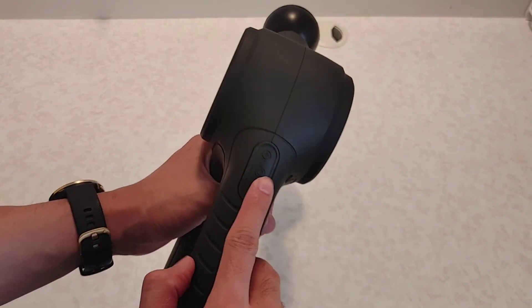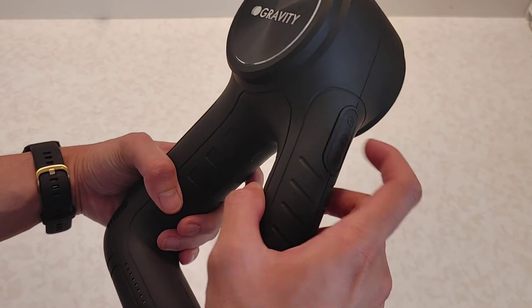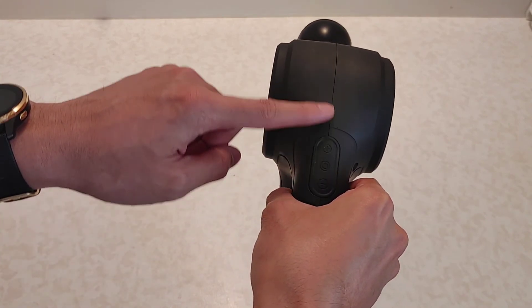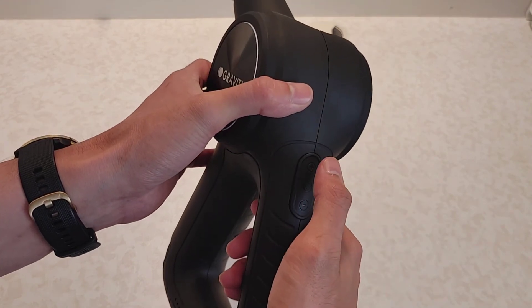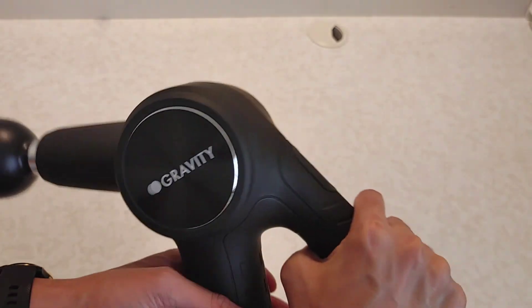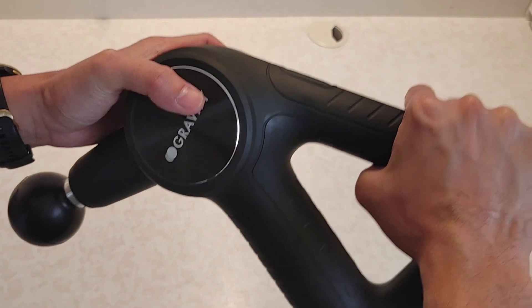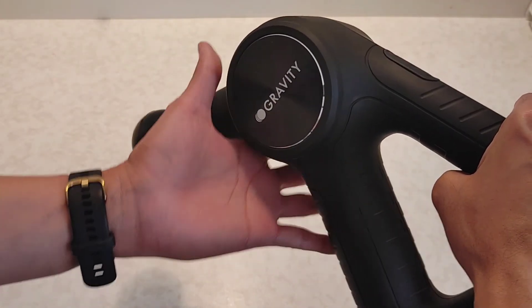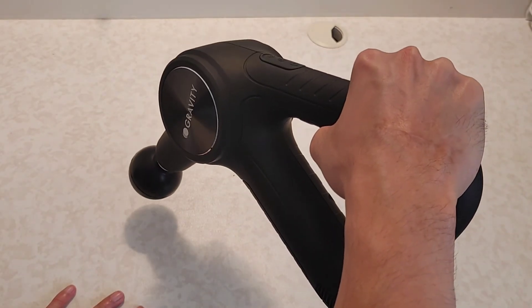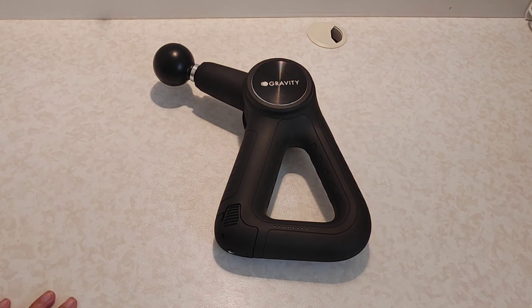Another complaint is the placement of the buttons. Holding it like this, you will accidentally press one of them — either switching it off, increasing the speed, or lowering the speed. Reaching hard-to-reach places at the back forces you to accidentally hit a button. Holding it on the handle is okay, but holding it on this part means most of the device's weight is here, so you feel the full heft. That's my quick review of the Gravity Pro.